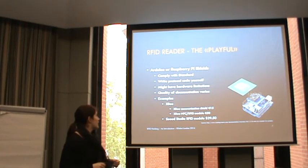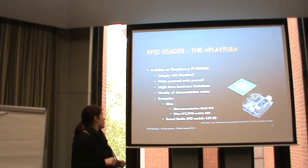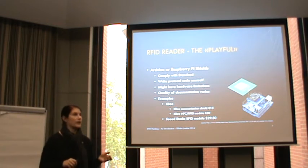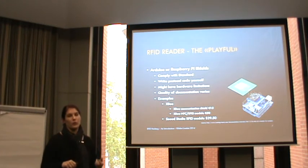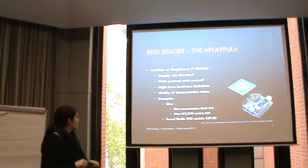Now to the readers. I started my project with an Arduino RFID reader, which I found out is the most complicated one - so I had a lot of experience with that. The good thing about Arduino or Raspberry Pi shields is that they are confined to the ISO standard, which you want because you use the same commands for all communication. But it's really hard work because you need to write the protocol code yourself. It's possible some people have put code on GitHub but you need to search and might need some luck.